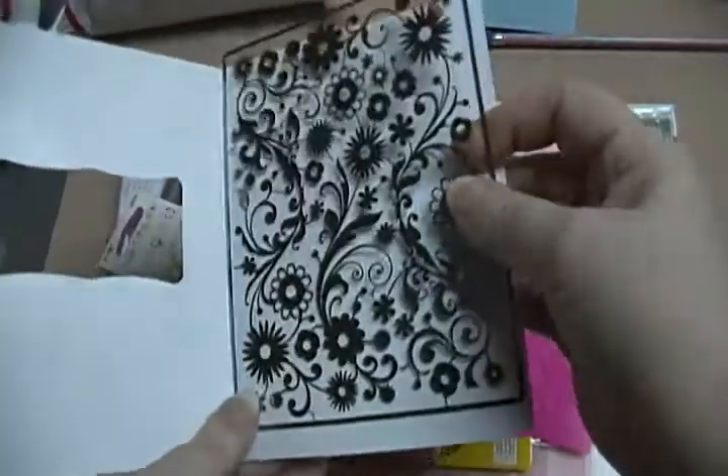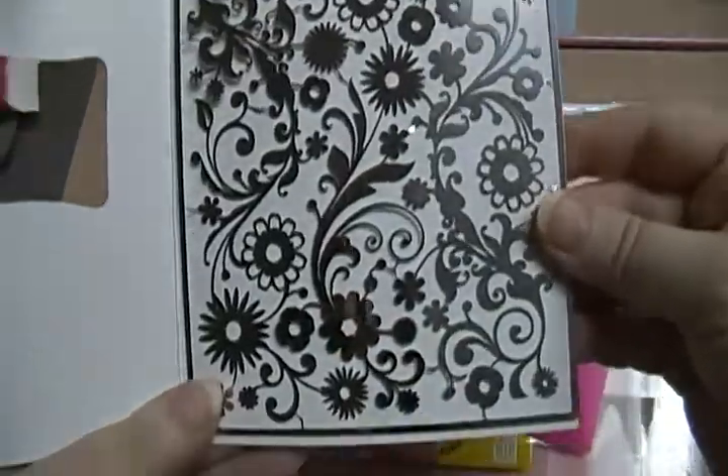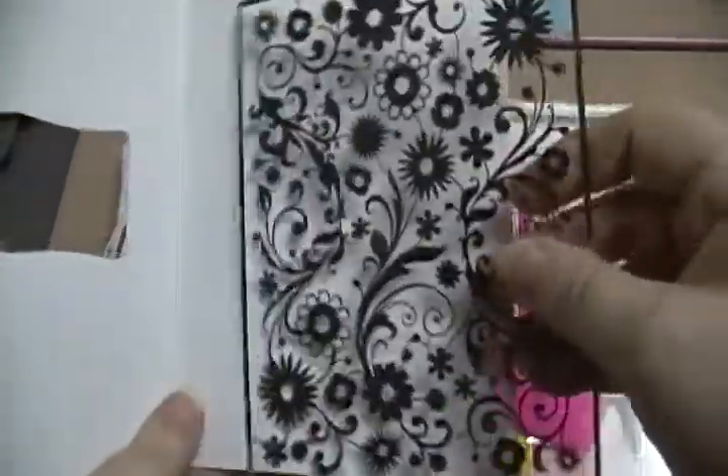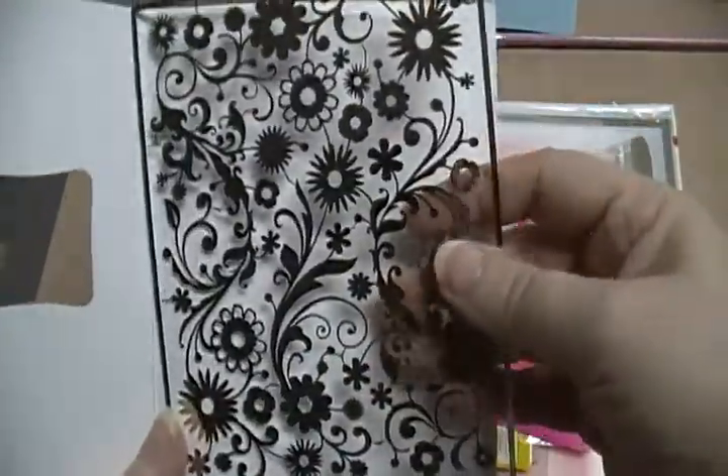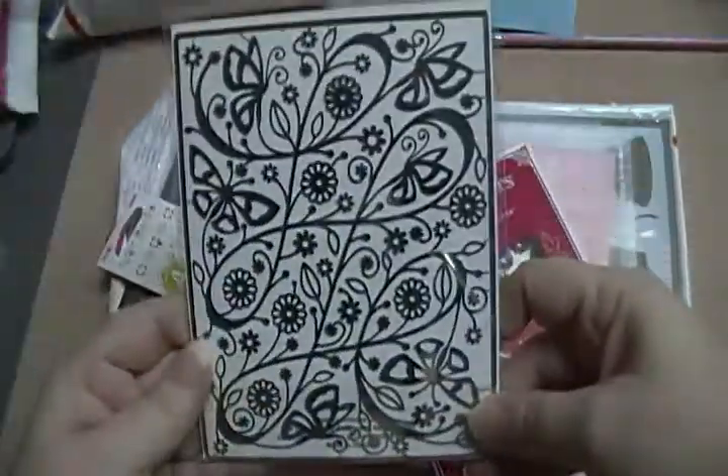Put this on here so you can see. This one is called Flowers, but it's metal. So there's that one. And this one is Butterfly.